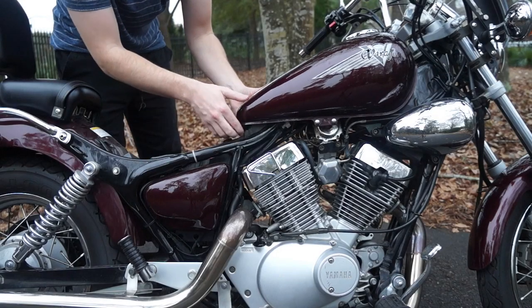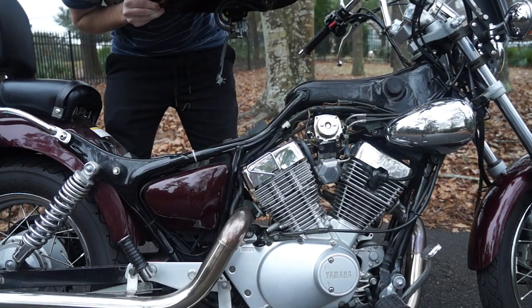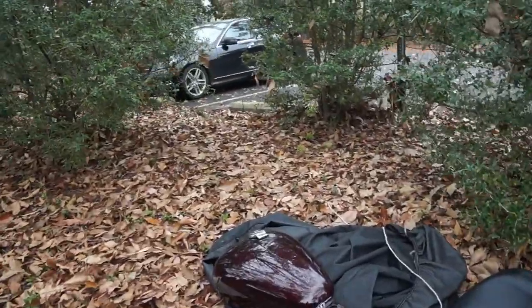And now we can take the tank off. Just pull up on the back and slide it, then go ahead and set it somewhere safe. You can see I just set mine down here on my bike cover.